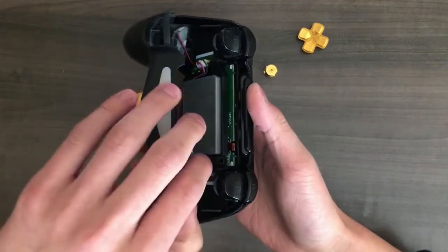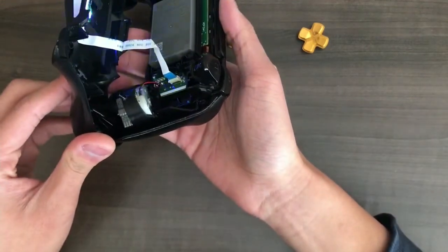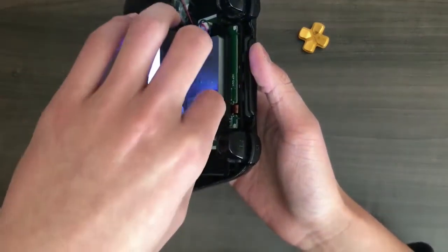There's a blue ribbon here. Do you guys see that blue ribbon? You basically want to disconnect that, so pull it out.